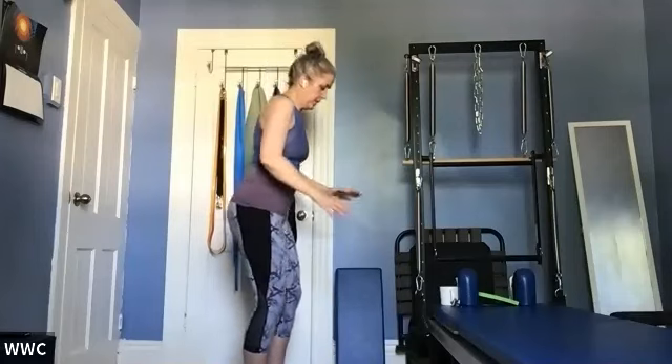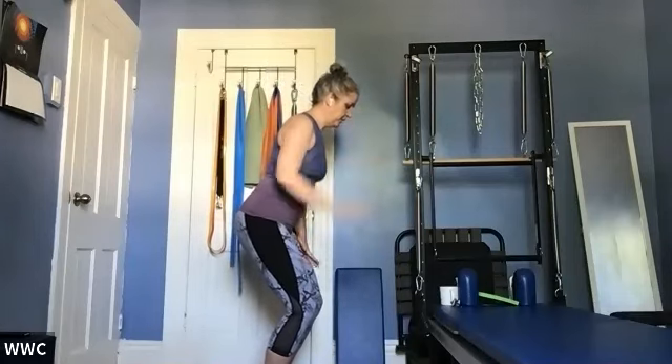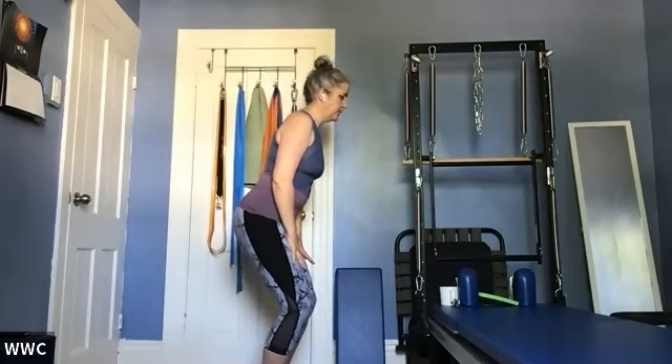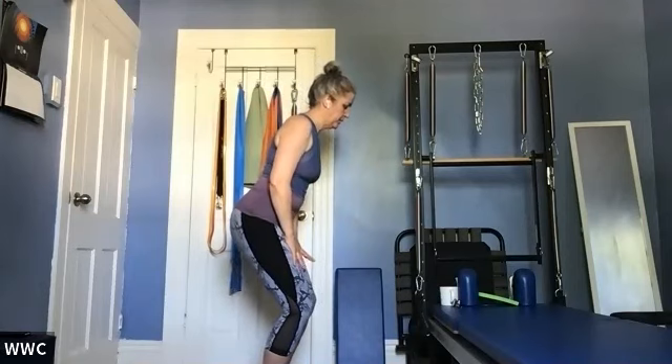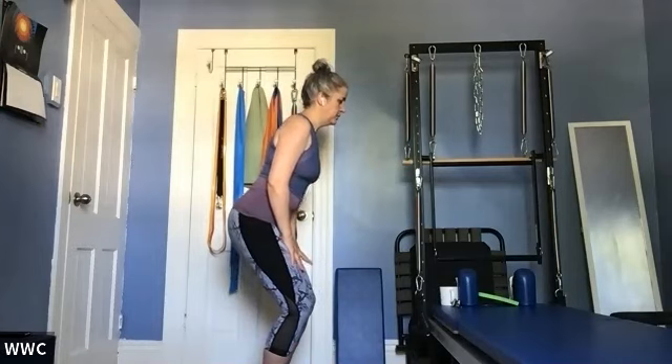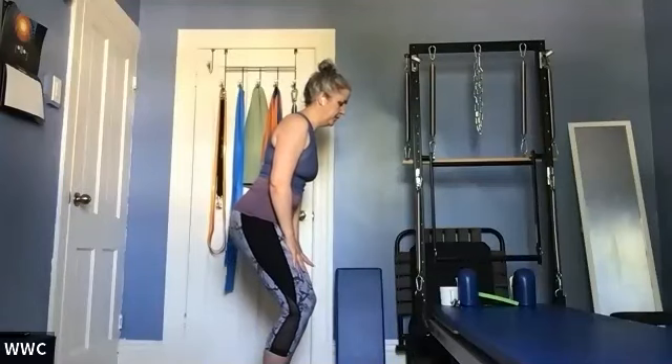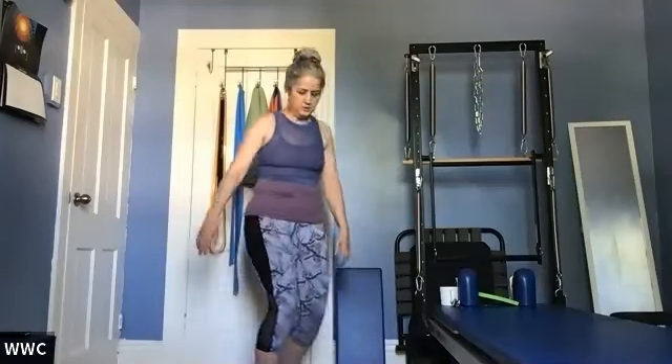Now from here, we're going to do our standing imprint. Bring your hands to the front of your legs, little bend in the knees, straight line from your head to your tail. Inhale, imprint; exhale, come back to neutral. Little pressure of the hands into your legs to get that low back movement. Inhale, imprint; exhale, neutral. Do that a few more times, returning to neutral each time.